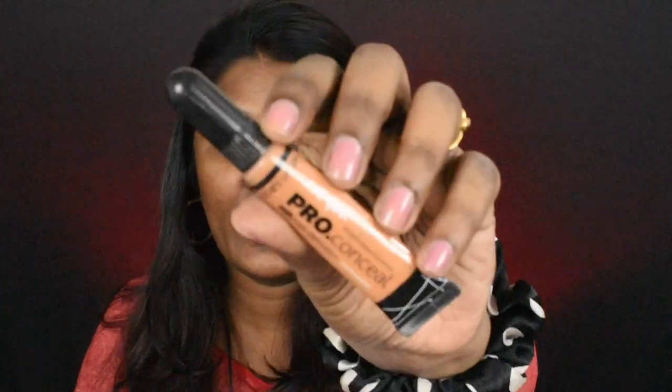Next is concealer. This is the concealer I use. It's going to be very, very simple today.